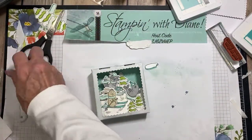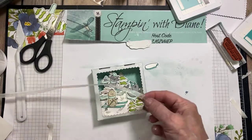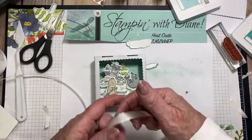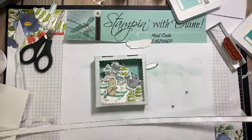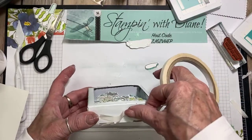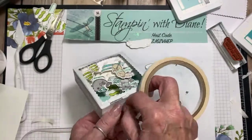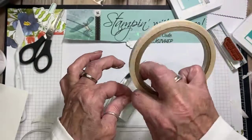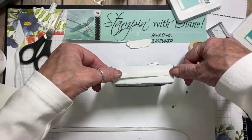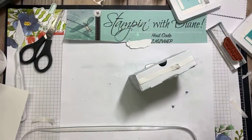I also wanted to have a ribbon around it. This morning we used this ribbon and I had issues tying it. I'm going to use this other ribbon — and I could color it with my blends, but I think I'm going to leave it. I'm going to go ahead and put some tear and tape on here — I'll probably like the shimmery ribbon better. I'm just going to put this right around like that. The ribbon won't show with the tear and tape on it.